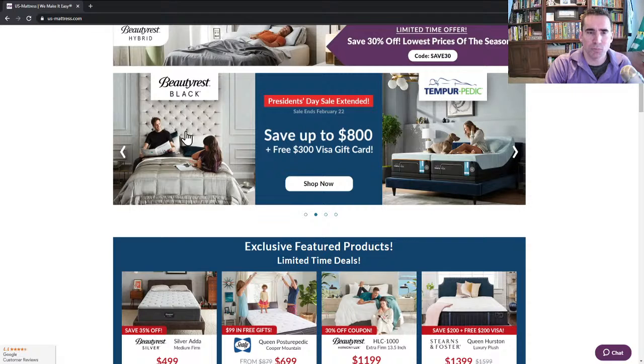Beautyrest Black, in terms of performance, is the top of the line in the Beautyrest category. It has the best comfort materials and Black Ice 4.0, which is one of the best cooling features in a quilted mattress. It has a unique innerspring system known as their T3 Pocketed Coil, which means they take three pieces of coil and braid them together to give you more durability and more support, along with the same conformability you'd expect from a pocketed coil.